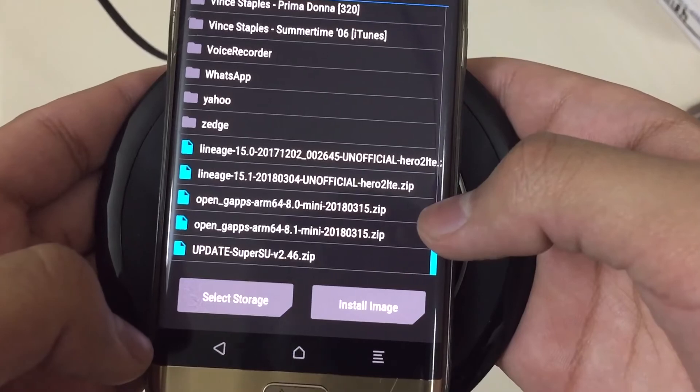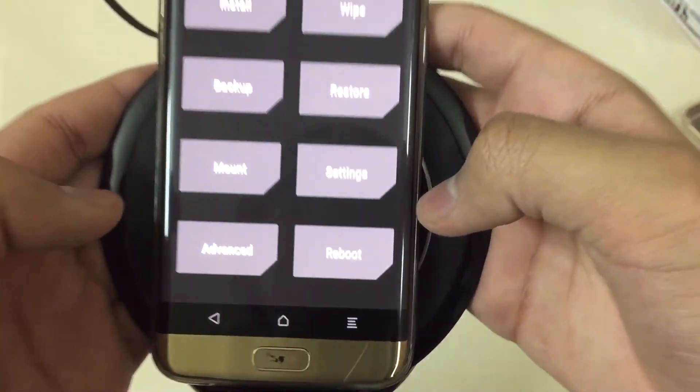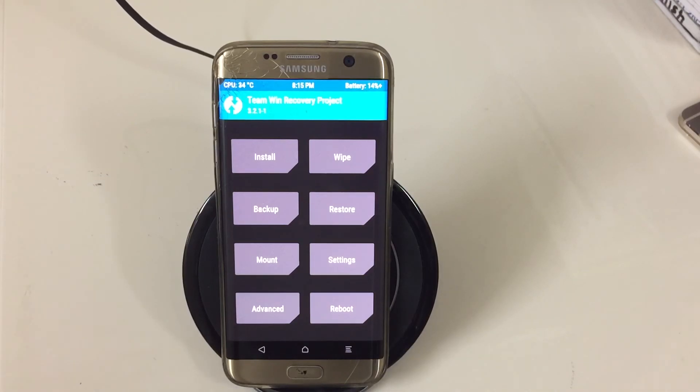Since I'm already on the ROM, once you do that, be sure to do a factory wipe. After the wipe, the ROM will be installed on your device and you'll be able to run it. Thanks for watching — I've recently uploaded some Galaxy S7 videos, and I'll link the important ones in the description below. Thanks for watching, have a great day!